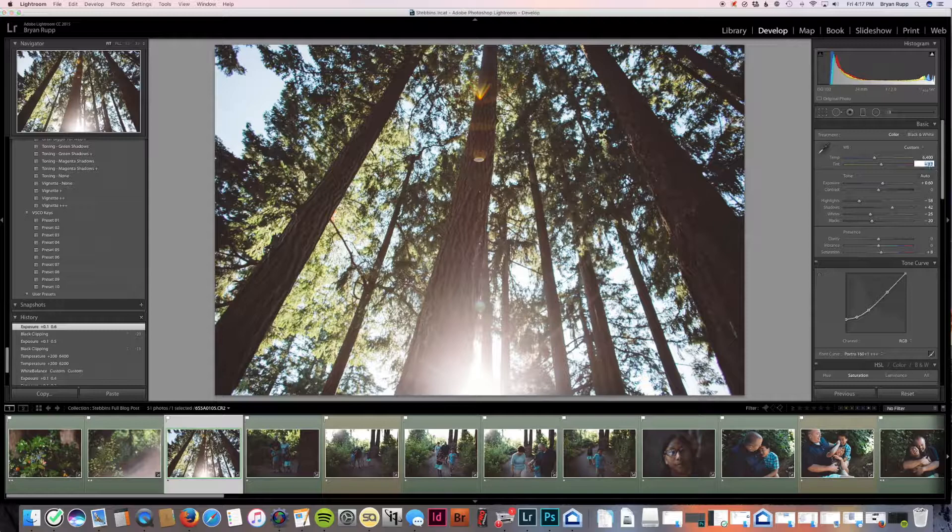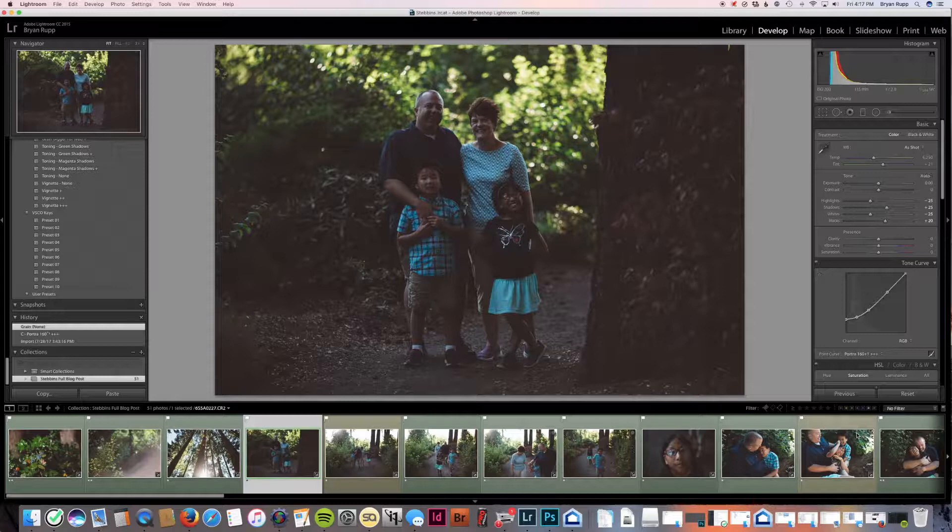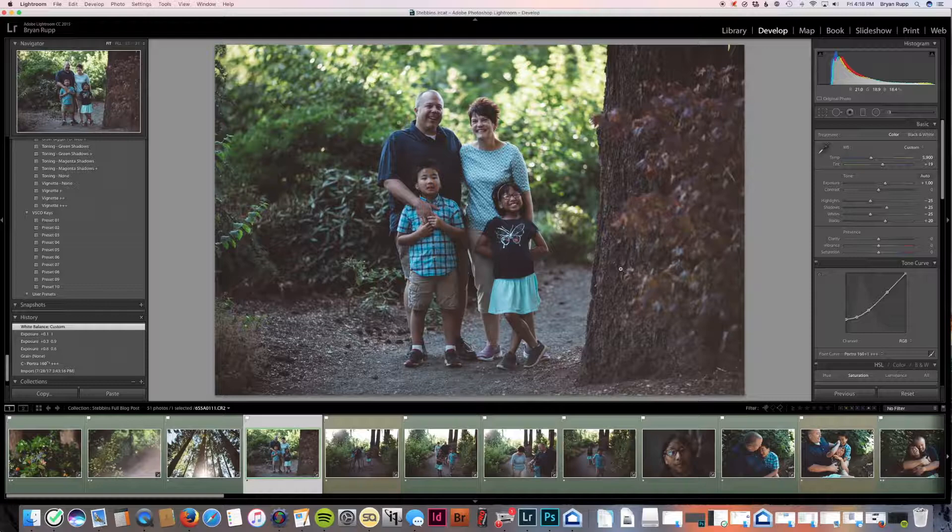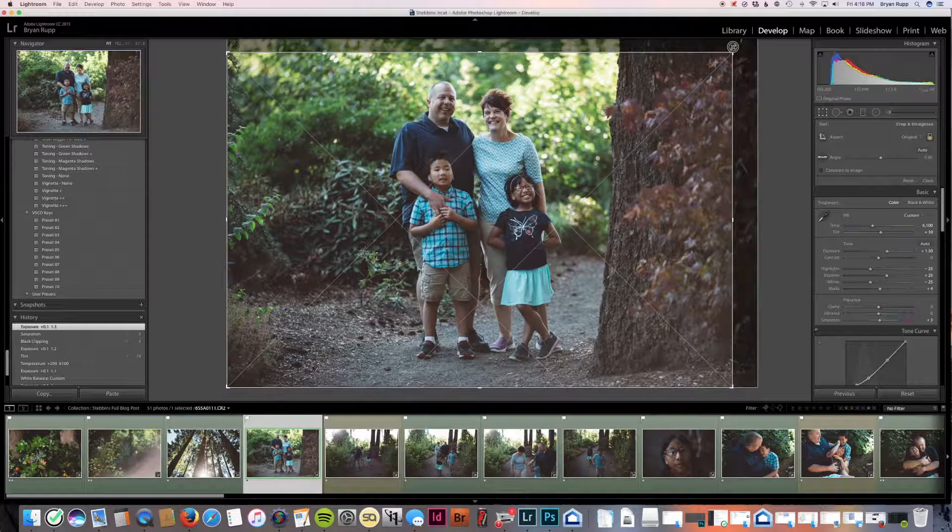I'm setting the foundation for how I'm going to edit the whole rest of the shoot because I'm going to sync everything off of these photos. In this blog post there's basically at least one image from every group of photos, so I can pretty easily sync off of that one image for each lighting situation — that makes it really fast after I go through and do this editing. This is looking a little magenta to me, so I'm going to take the magenta down a little bit.